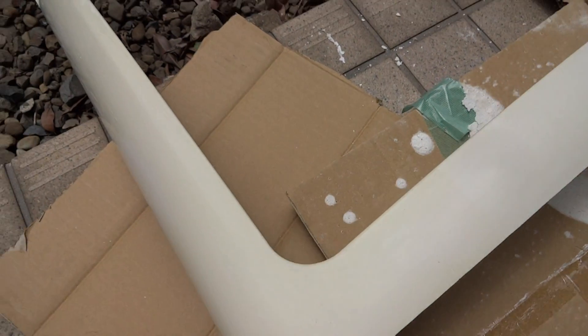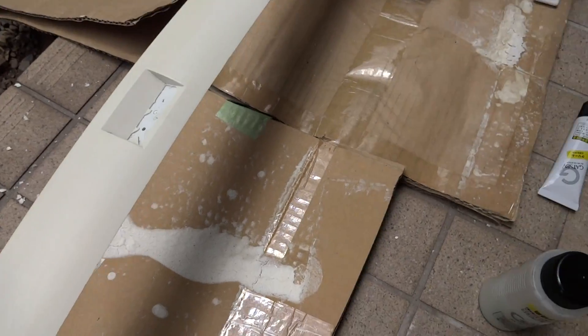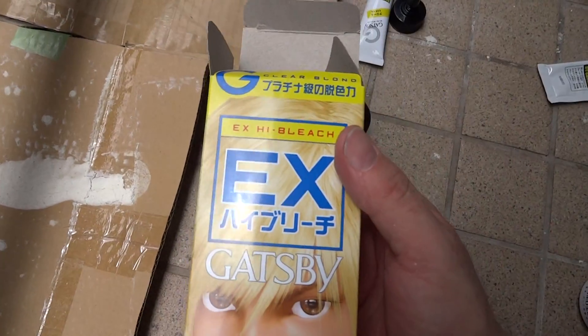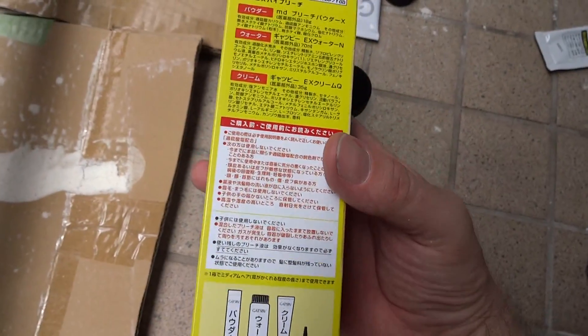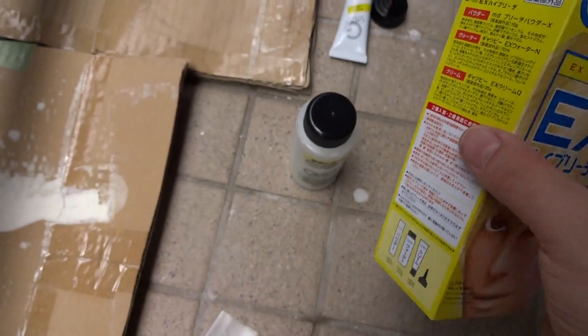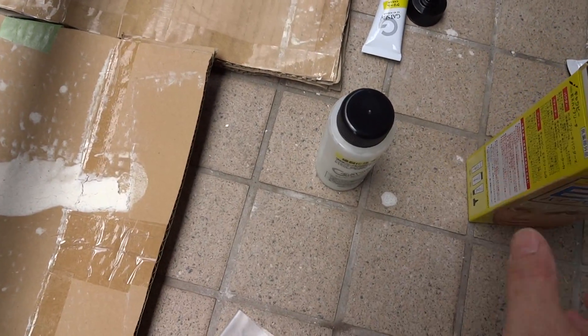That last coat of the Oxidol actually did very well. What we're going to do today is apply hair bleach. This thing comes with three parts: it comes with a powder part, it comes with a gel part, and then you just mix the two together and apply it. So that's what we're going to do right now.